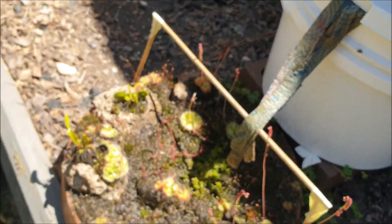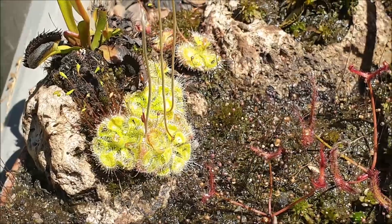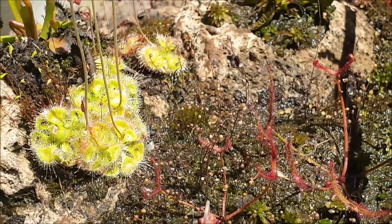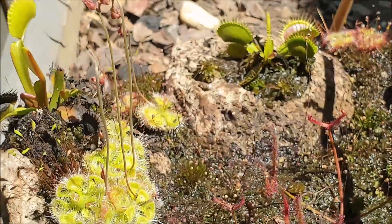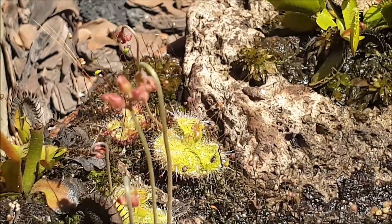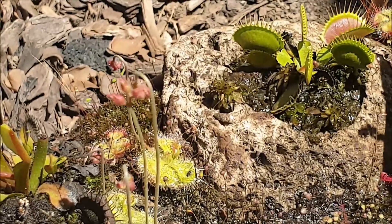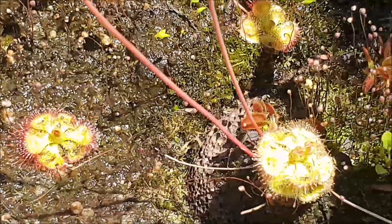I've got all these sundews growing here on my pumice rock. I put them there at the start of the season in early spring, and look at the beautiful effect when you have them all growing together. Especially when they have all that glue on the leaves — they really do shimmer nicely in the morning sun. And of course you can see all the flower buds coming up. As I said, they like to live in the fast lane — when conditions are going really well, they'll send up their flowers to spread seeds and really spread themselves around.